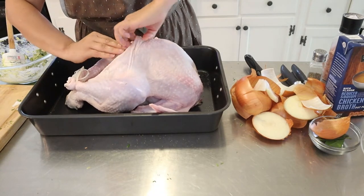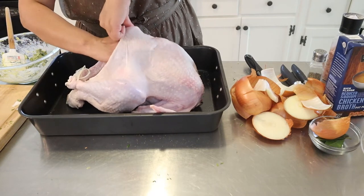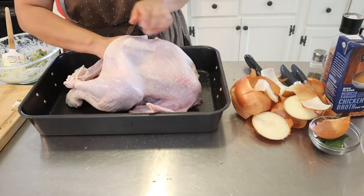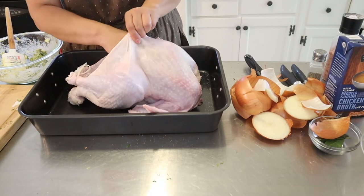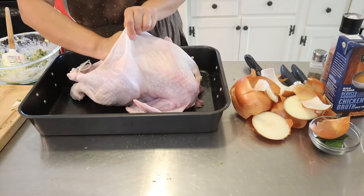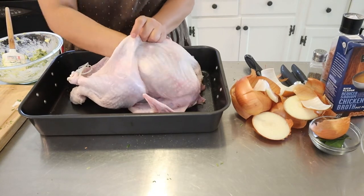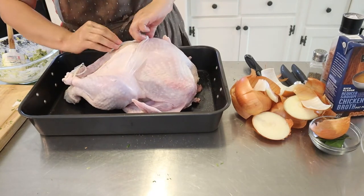Now with this butter paste that we made, what we want to do is start pulling the skin in the middle — you don't want to rip it. Just keep going. This is where we're going to put the butter with the spices, in the middle between the skin and the turkey.